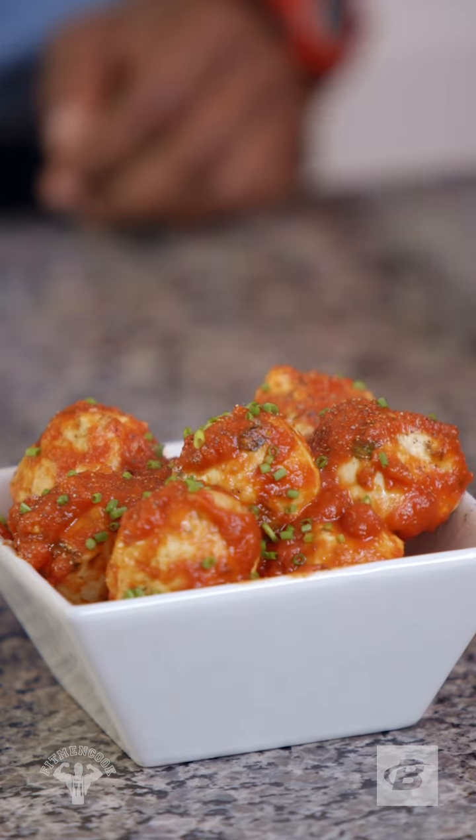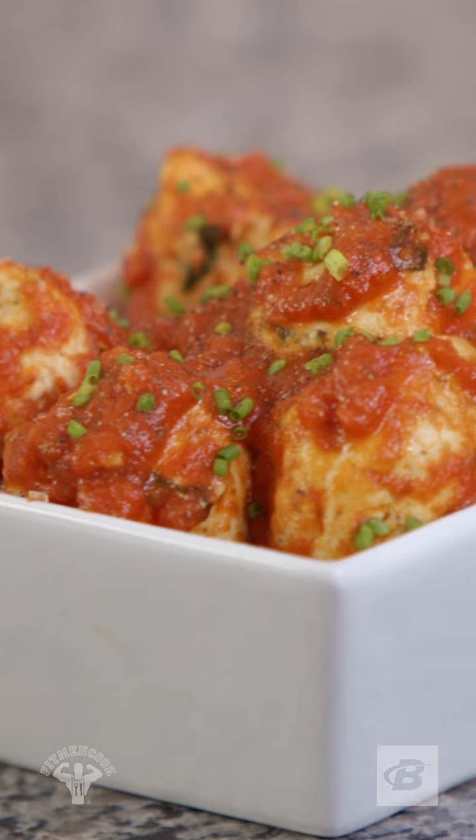What's up y'all? I'm Kevin, AKA Fit Man Cook. Today we are tackling mozzarella chicken meatballs. Let's get started.